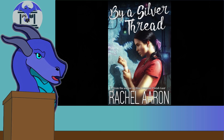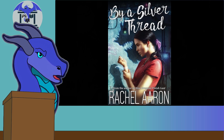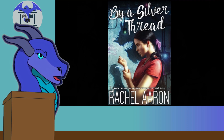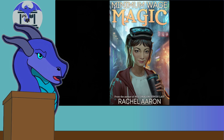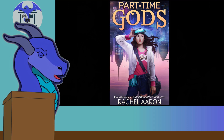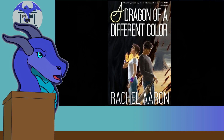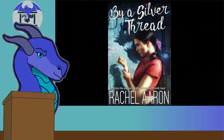For those who have seen Rachel Aaron's other works, particularly her previous DFZ series, this is a pretty familiar plot. You've got a plucky underdog trapped in circumstances, some major event causes a mystery they must unravel, with mysterious forces plotting larger schemes while they're caught in the middle just trying to survive. You saw this in Minimum Wage Magic with Opal Youngay, and in the original Heart Striker series with Julius. By a Silver Thread plays to Rachel Aaron's strengths.